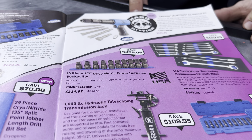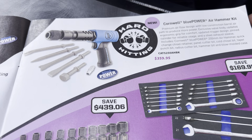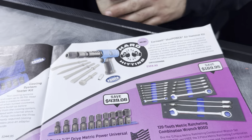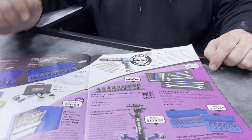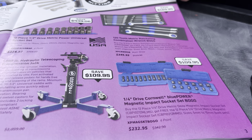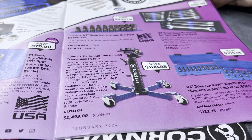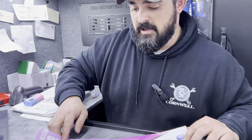Here's our air hammer — featured last month in January. These have been extremely popular; I promised I'd have one in stock but they've been impossible to keep. We've also got quarter-inch magnetic sockets on sale — bogos — you can pick both up for $232. And a 1,000-pound hydraulic telescoping transmission jack on sale for $1,500, saving over $110 on that.